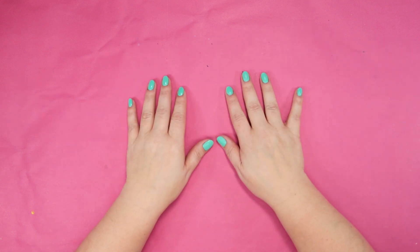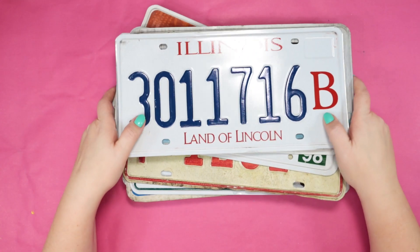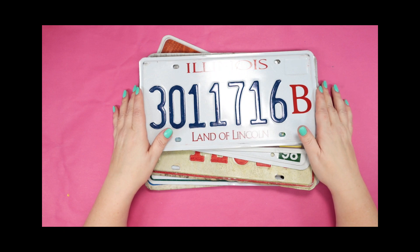Hi friends! This week I'm painting on license plates — well, one. I'm not painting on all of these at once.